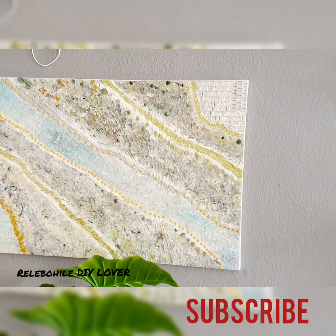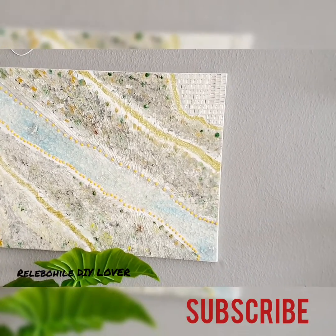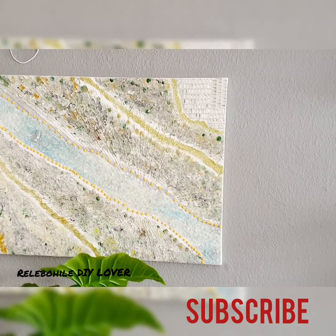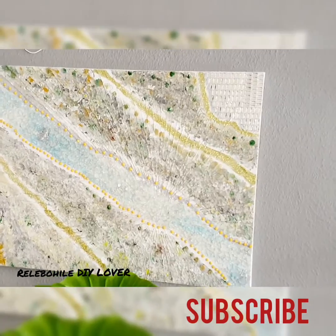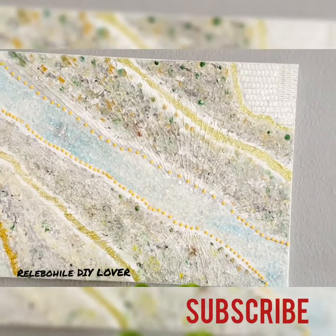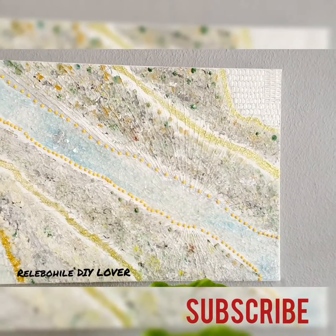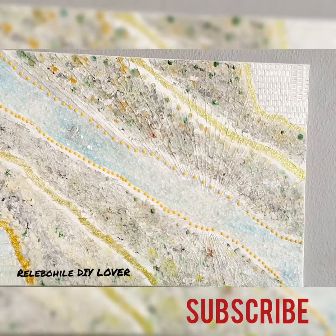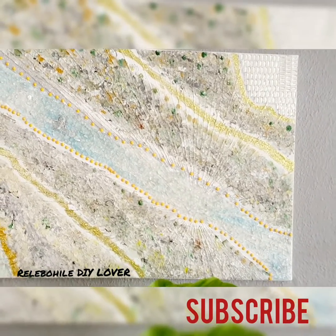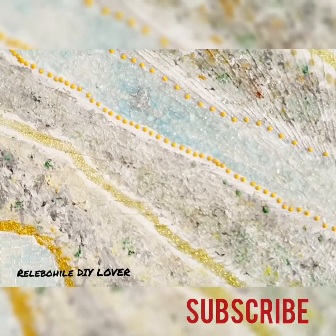Here is how my painting looks when it's done — I just love it, I am obsessed! I'm over the moon. It's beautiful, it blends in with everything, and I'm actually surprised by how it came out.